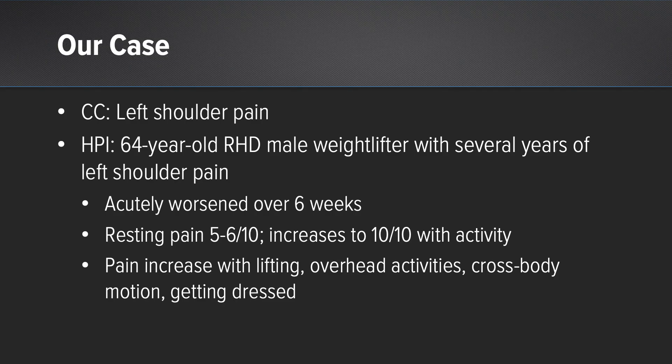We have a patient with left shoulder pain. He's a 64-year-old right-hand dominant male weightlifter for many years, with several years of shoulder pain that acutely worsened over six weeks.